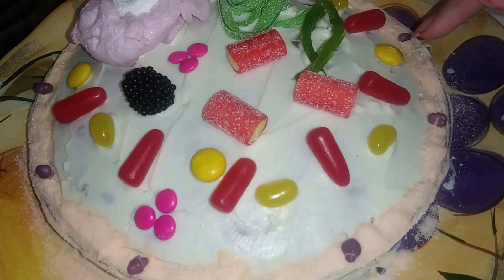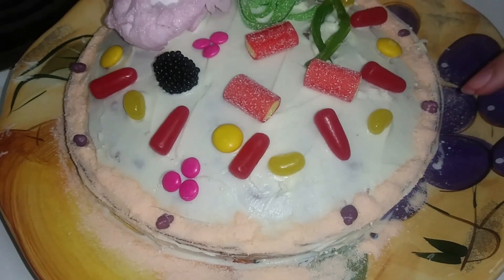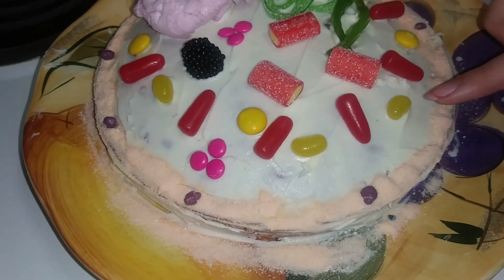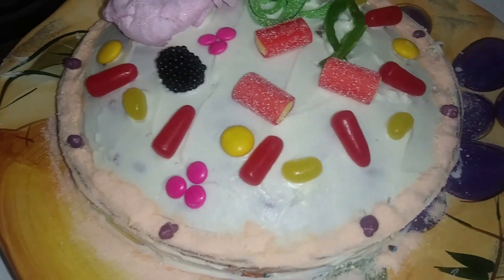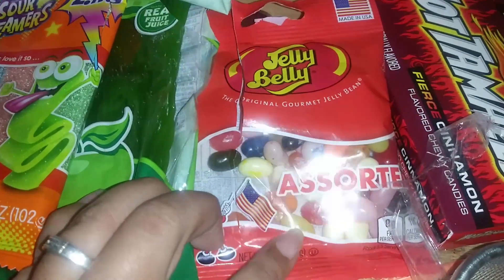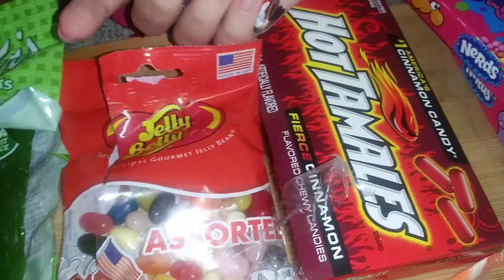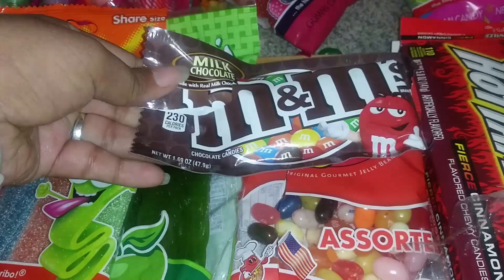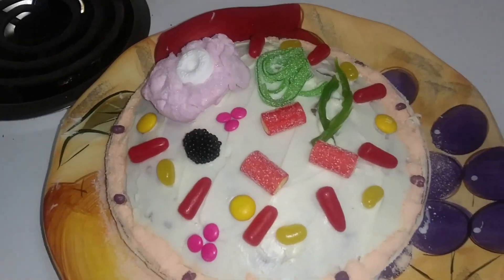I also forgot to mention — we got M&Ms and jelly beans for the lysosomes. We took out the clear yellow ones from a little bag of jelly beans, and we also used M&Ms — there were only a few yellow ones in there so we ended up using both for that. And that's our animal cell project cake!